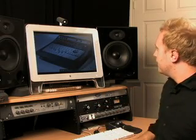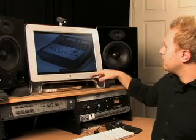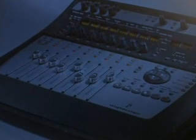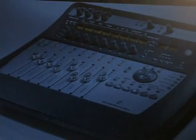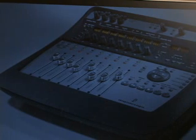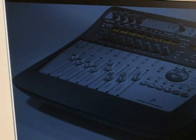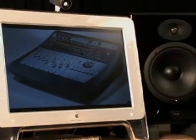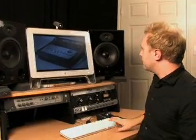The next one is the Digi 002. They now have the 003, which we'll look at in a minute. As you can see, it's not only an interface but also a control surface — it has faders. These faders let you get your hands on controls you'd otherwise do with a mouse, making things much easier. The Digi 002 and the Digi 002 Rack have the same exact inputs and outputs, and the Digi 002 can also function as a standalone mixer.